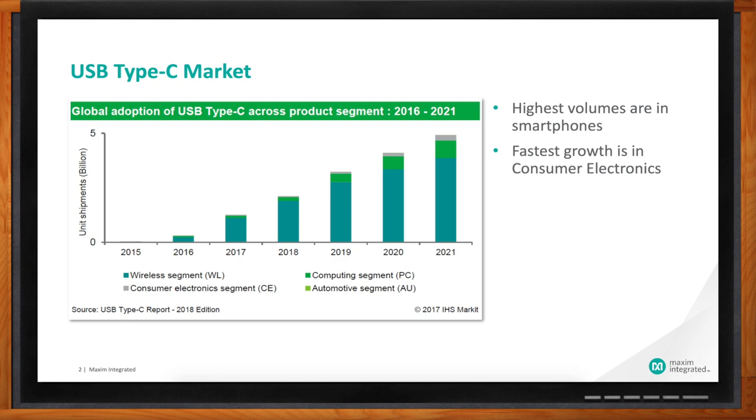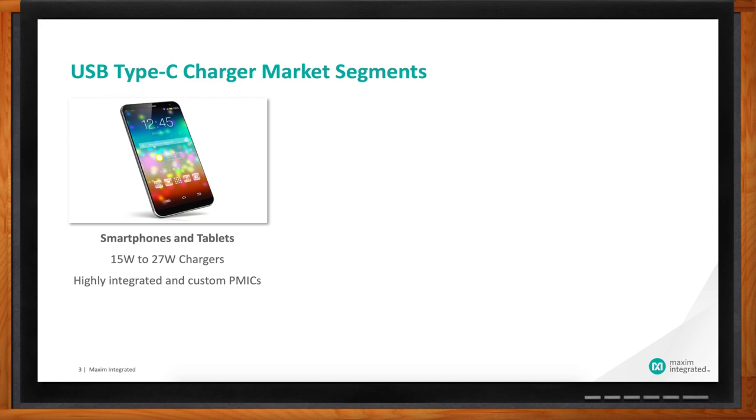People in general have taken USB charging for granted, but we're seeing USB Type-C come into its own in a bunch of different applications. The market has really been dominated by the smartphone market — in the last 10–15 years, smartphones have really taken off. USB Type-C chargers in the smartphone segment are typically on the smaller end, ranging between around 15 watts up to around 27 watts. These are really highly integrated power management ICs that do a lot more than just charging, with more and more functions integrated into the same device.